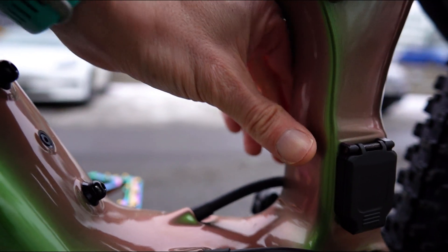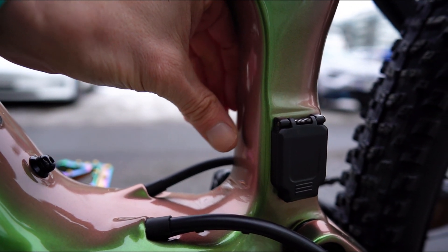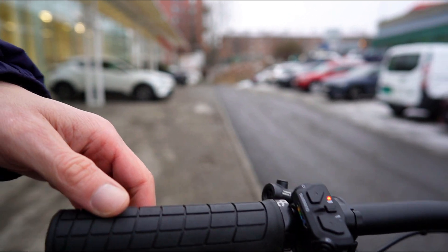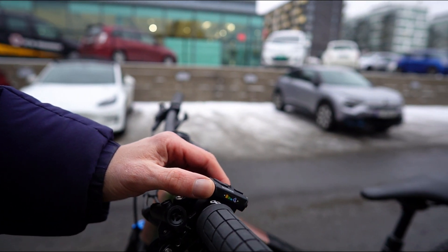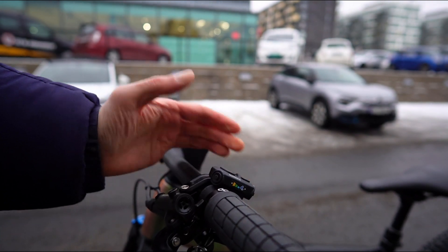Even though this bike has got the 360 watt hour battery, it will also fit the 541. And they have removed the power button at the bottom of the down tube. Now you use the new SWEN 600 switch on the handlebars to power on and off the bike. I think that's a good idea, combining these functions in one unit.